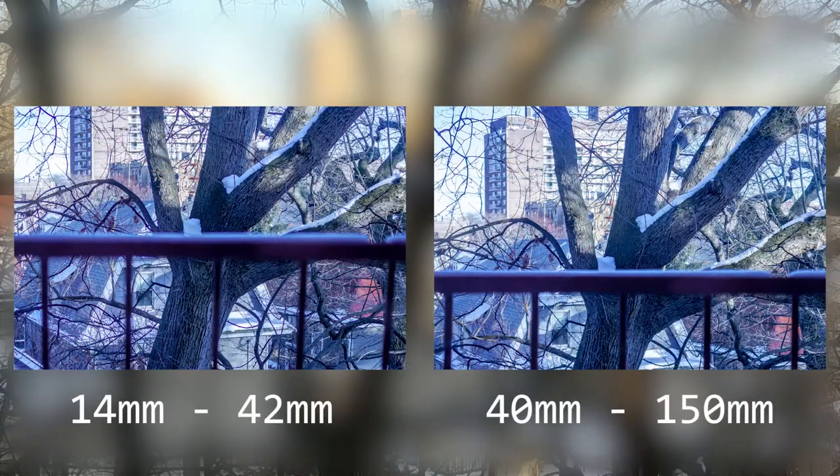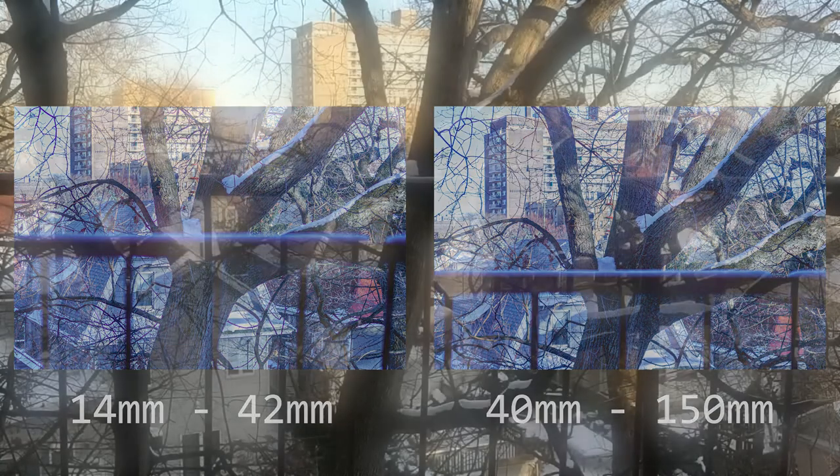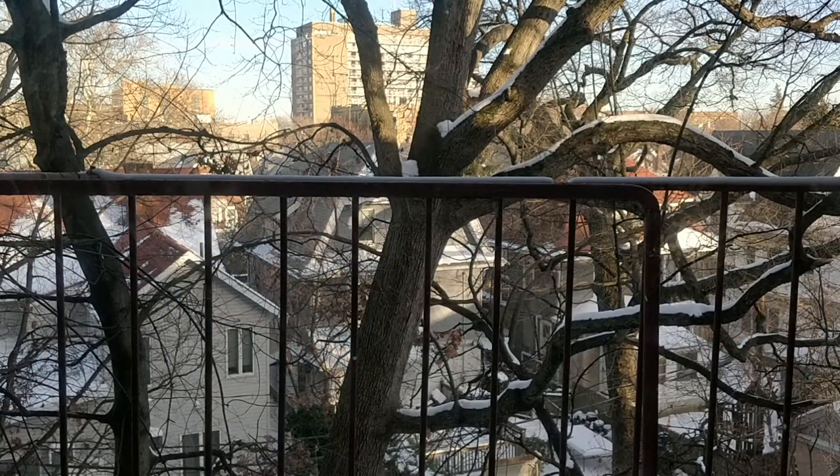I'm going to show you the images side-by-side and you can tell me if you think this lens is worth picking up. I got it for $55 refurbished on eBay and it works phenomenally for that price. I'd say this lens isn't worth $150, but if you can get it for $100 or less, it's a great second lens and worth picking up.